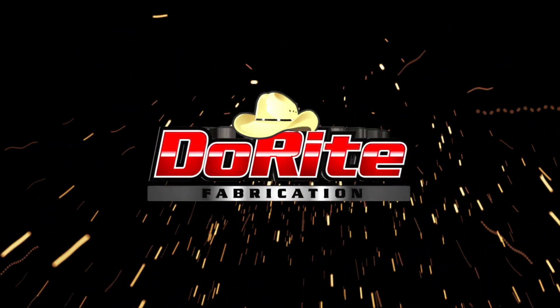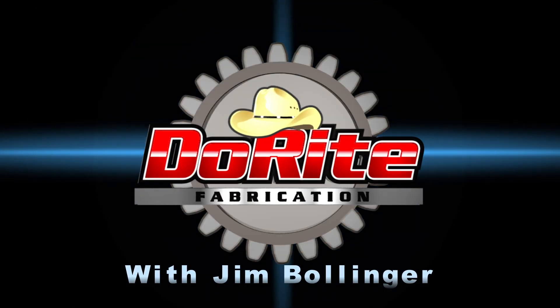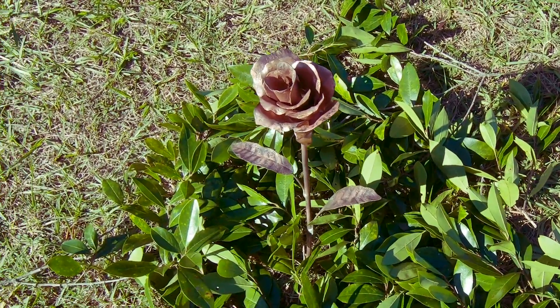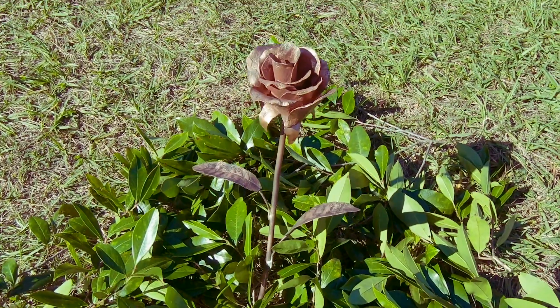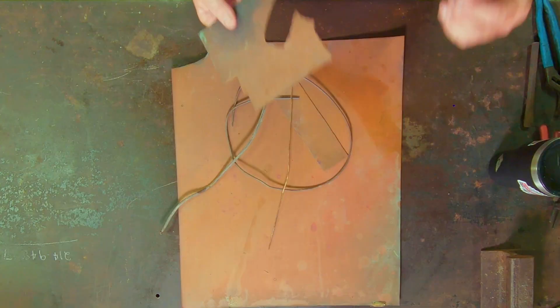Hello everybody and welcome back to the shop. Today's project we're going to make a copper rose. We're going to hand forge this copper rose out of some copper parts you may be able to find sitting around. I've built several of them for family members and gifts for people. Everyone seems to really like it. I'm going to show you how to do it, so let's get started.